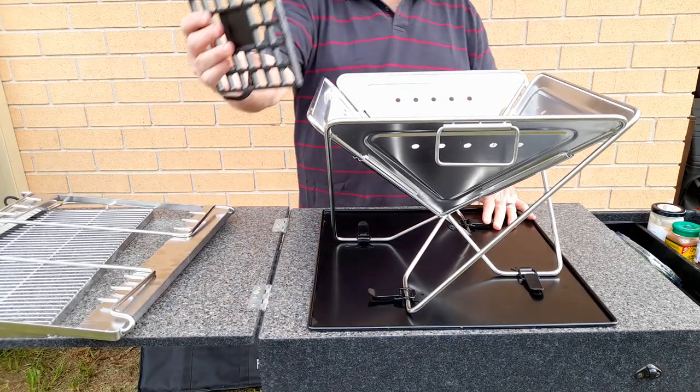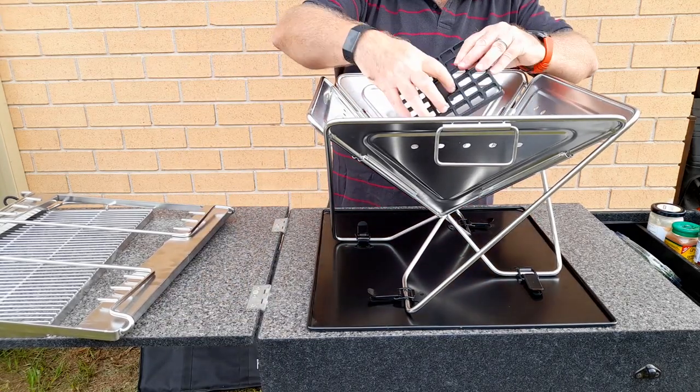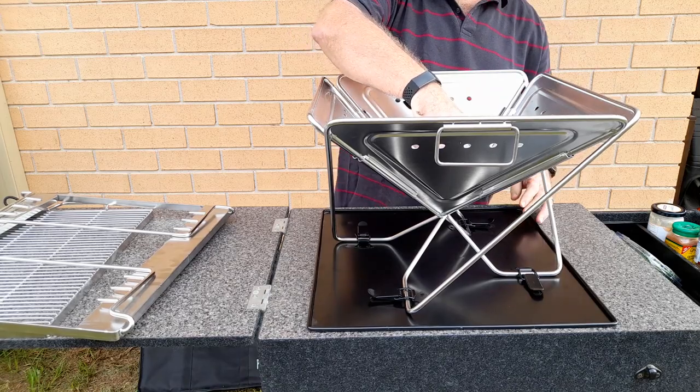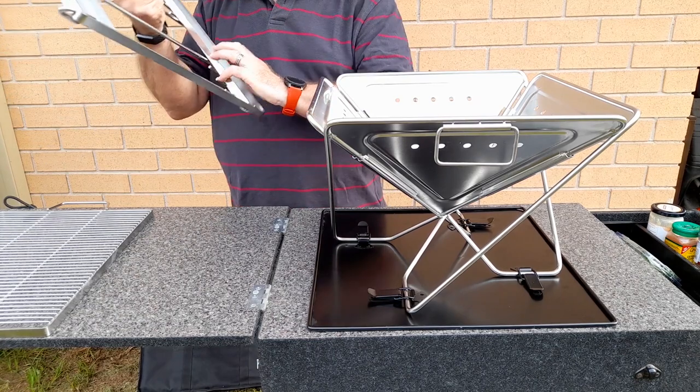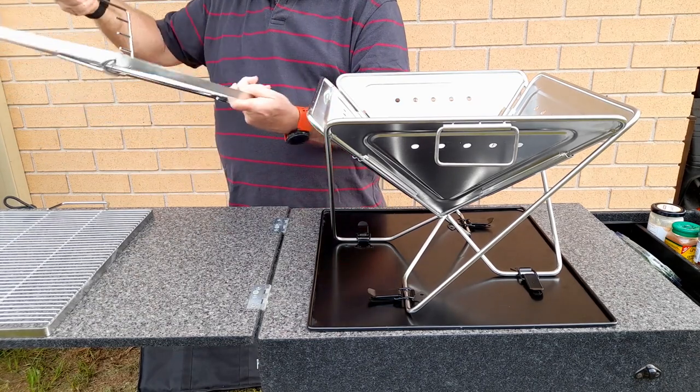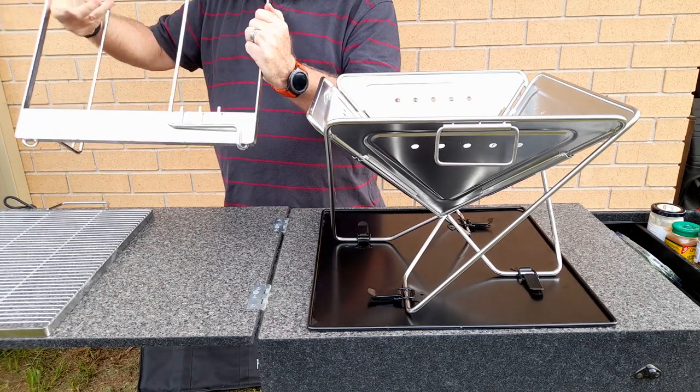There's a small cast iron grill that goes in the base of the fire pit. Your fire lighters, heat beads, or timber go on top of that — it gives the fire some airflow which helps it burn well.